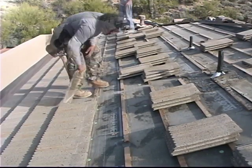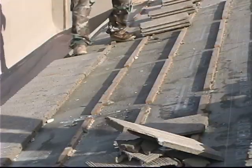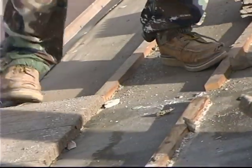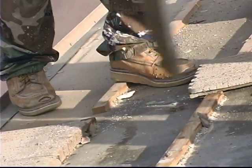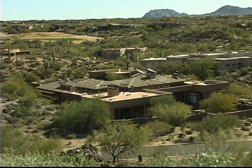This video shows what we call a tile R&R, and that means remove the tile, set it aside, replace the underlayment, and reset that tile. By no means does this video cover everything to do with a tile roof, but it does show a fair amount of the basics, and we hope that you'll find it informative.